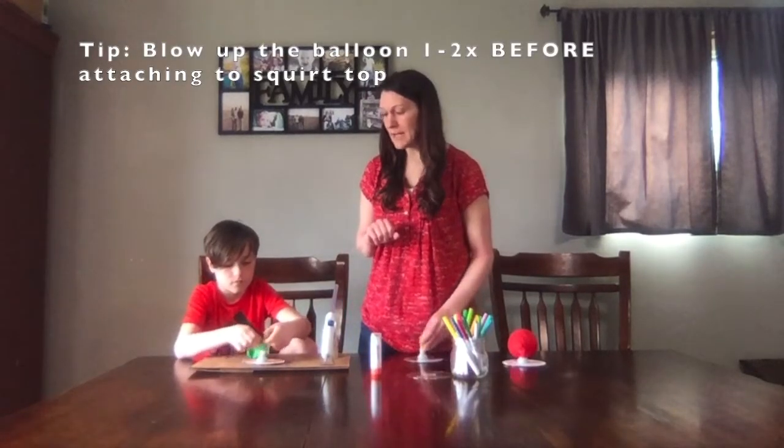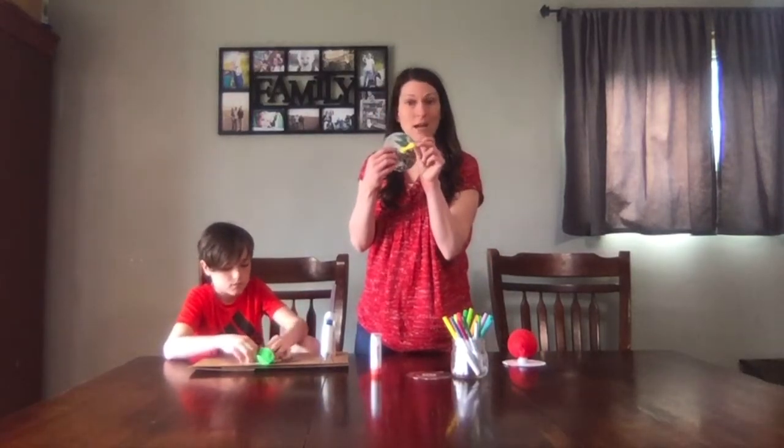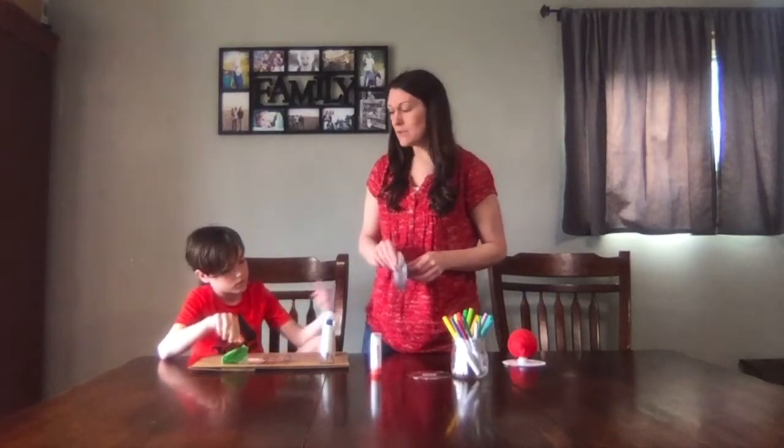Now some of you might not have a full-fledged birthday balloon. Some of you might have water balloons at home and that's okay too. It's not going to get as much air because they're a lot smaller, but it will still work.